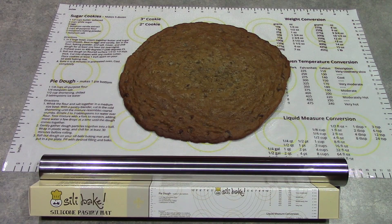Hola mis amigos! Today I will be making a chocolate chip cookie pizza using my SillaBake silicone mat, and I have one of these to give away to one of you. So be sure to stay tuned until the end of the video for the details.